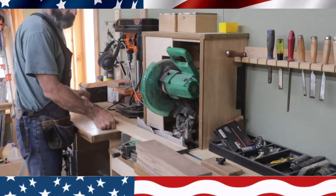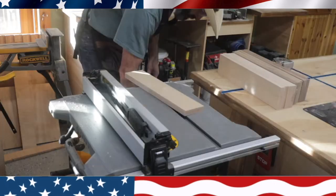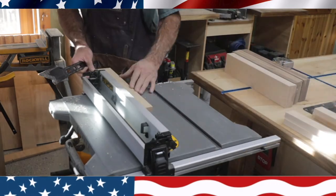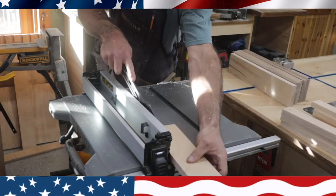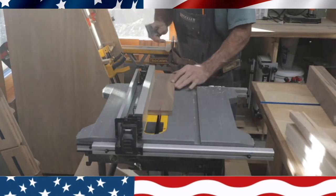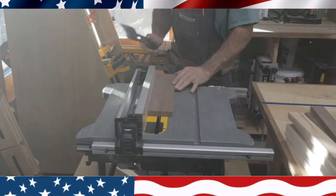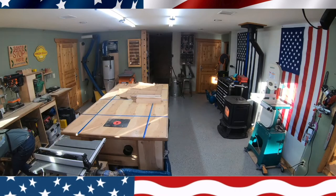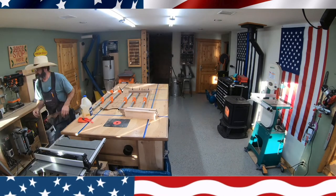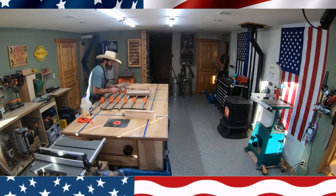I'm using walnut and maple. I set up a stop on my chop saw and cut all the exact same pieces. I then rip them down on my table saw, rip them exactly in half — that gives me enough material for a nice thick cutting board, about an inch and a half. I'm gluing it up right here. I tend to glue something up every day so it's ready for the next day.